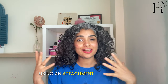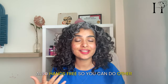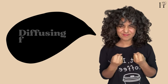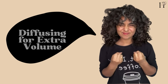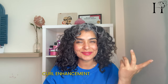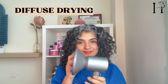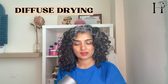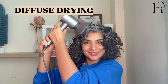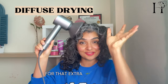Using an attachment like that just speeds up your drying process and it's also hands-free, so you can do other things while you're diffusing your hair with the hooded dryer. But if you want some extra volume or curl enhancement — like those roly-poly curls you see on Instagram — then switch to your diffuser and lift those curls up to your roots for that extra lift at the root.